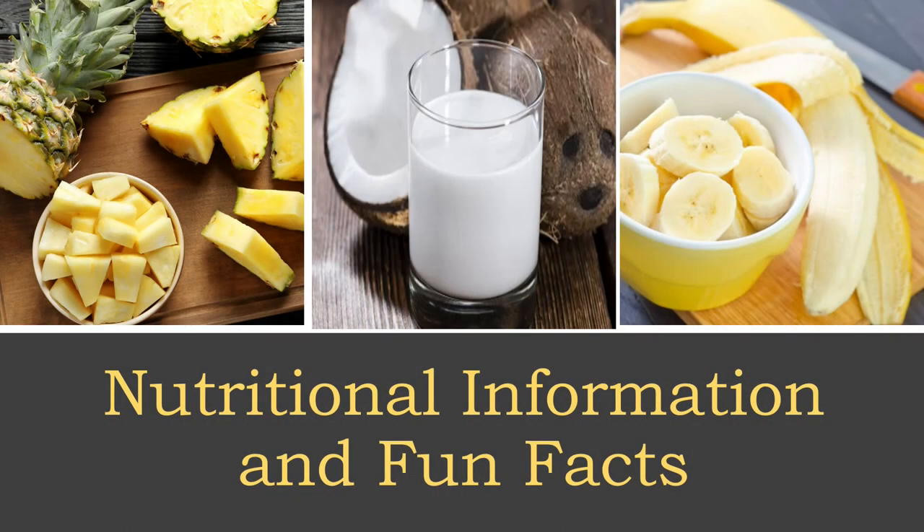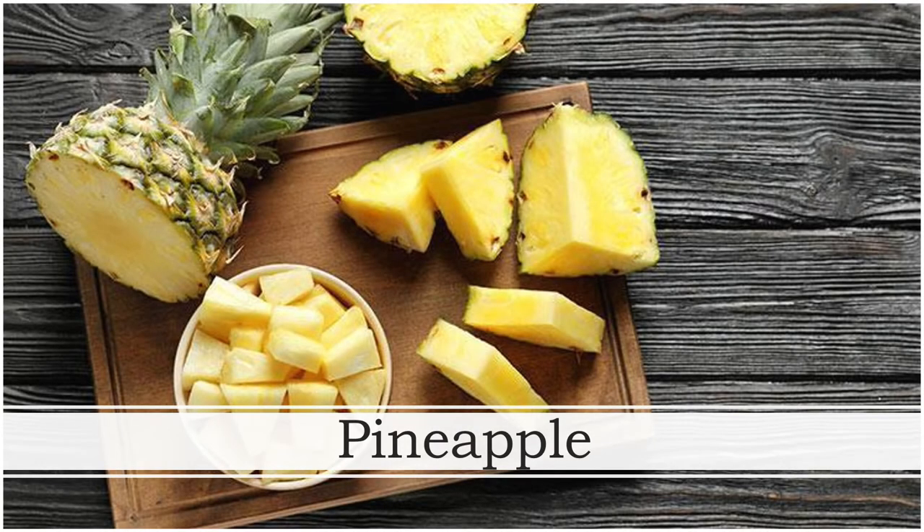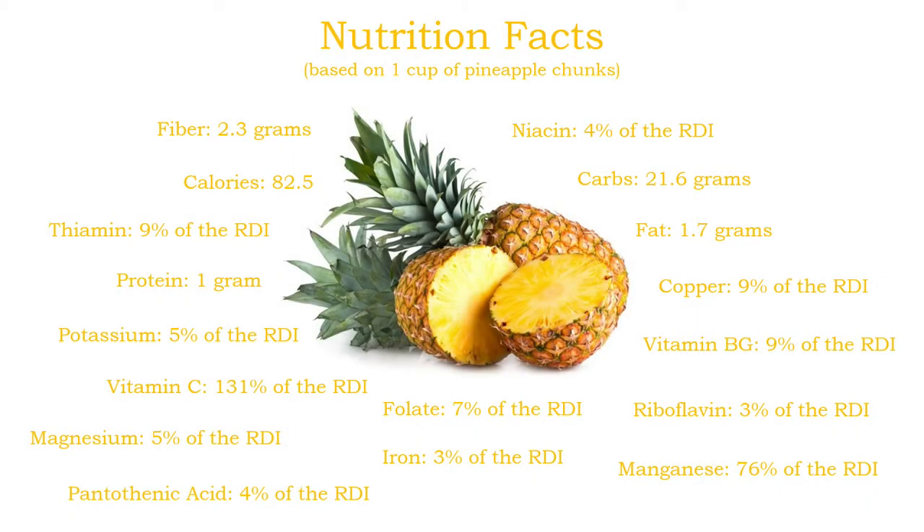Now for those of you who are interested, let's take a closer look at some of the nutritional information and fun facts about each of the ingredients we've used today. Pineapples are low in calories but have an incredibly impressive nutrient profile. The chart you see here is representative of one cup of pineapple chunks. In addition to everything you see here, pineapples also contain trace amounts of vitamins A and K, phosphorus, zinc, and calcium.